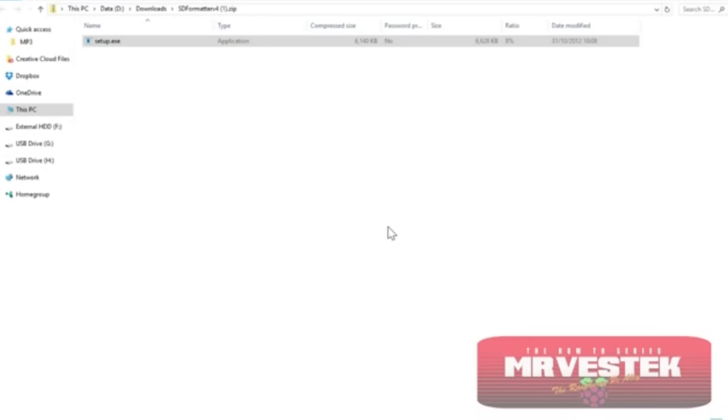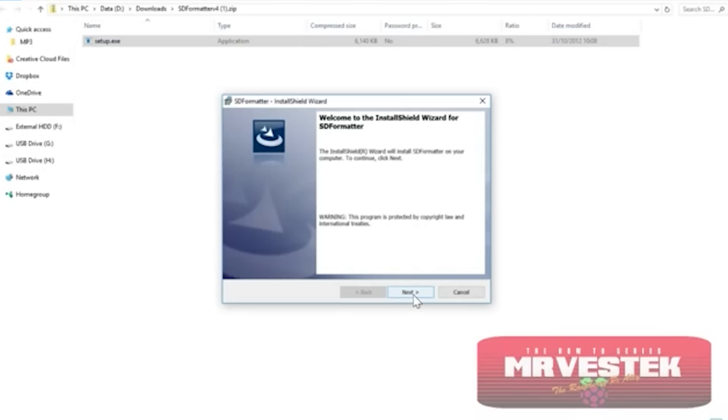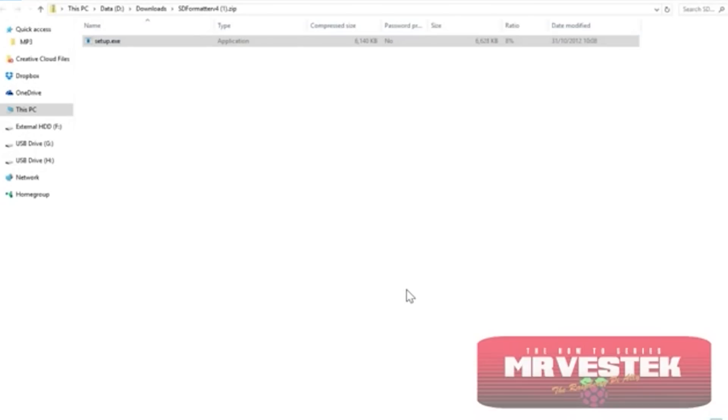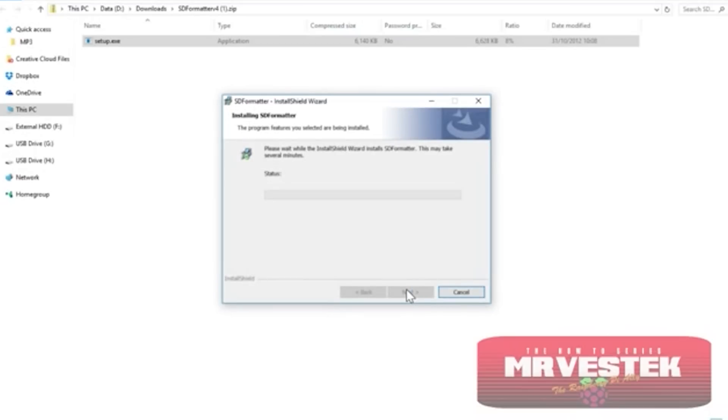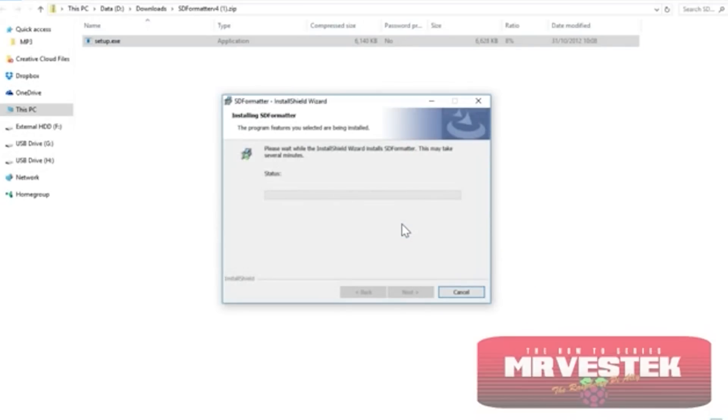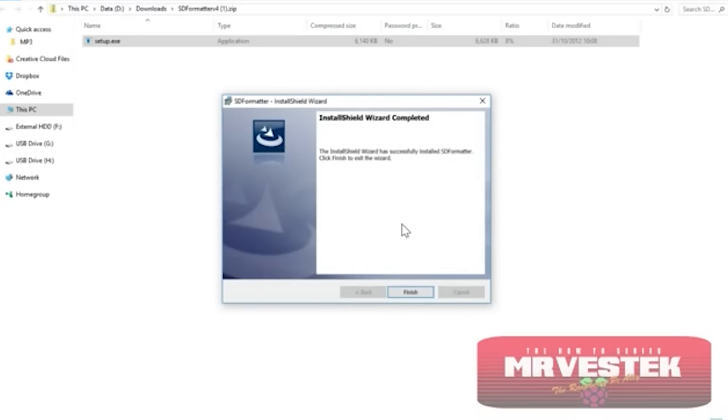Once it's downloaded, you want to run the setup file that's in the zip file. Windows should open it automatically and you basically just need to keep clicking Next and then Finish until the program is installed. You'll want to agree to the UAC prompt because it's going to make some administrative changes to your machine — nothing too major, just needed to install the program. It doesn't take long to install at all, just a couple of seconds.